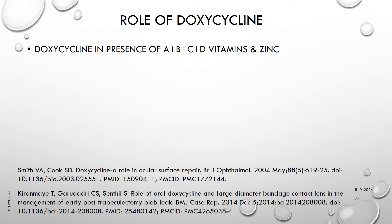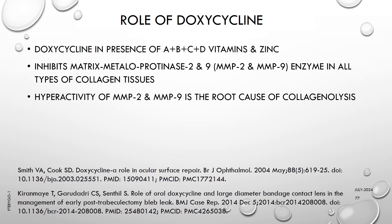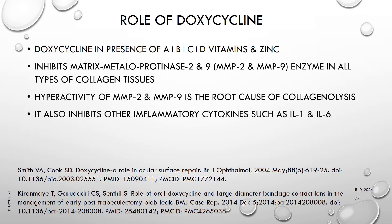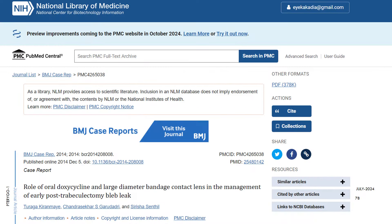Doxycycline in the presence of vitamins A, B, C, D and zinc inhibits matrix metalloproteinase 2 and 9 (MMP2 and MMP9) enzymes in all types of collagen tissues. Hyperactivity of MMP2 and MMP9 is the root cause of collagenolysis. Doxycycline also inhibits other inflammatory cytokines such as IL-1 and IL-6. Thus, oral doxycycline with topical soft steroid is an important inflammatory modulator for ocular surface repair. This paper and all its references are an interesting read on this subject.